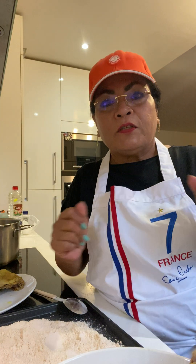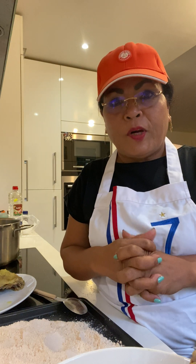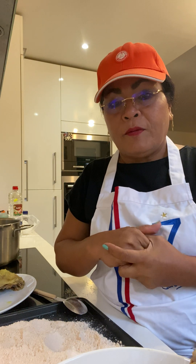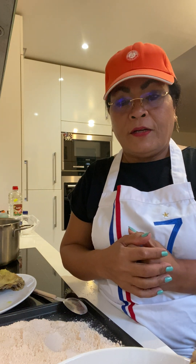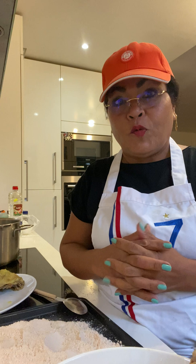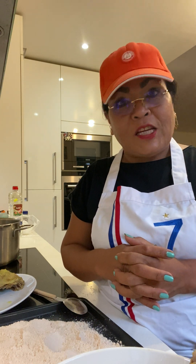Hello guys, good evening, welcome to my channel BJ Black. Welcome everyone, I hope you are okay. I'm okay, I'm just cooking — what I call street foods — and I will try my best to do the same.